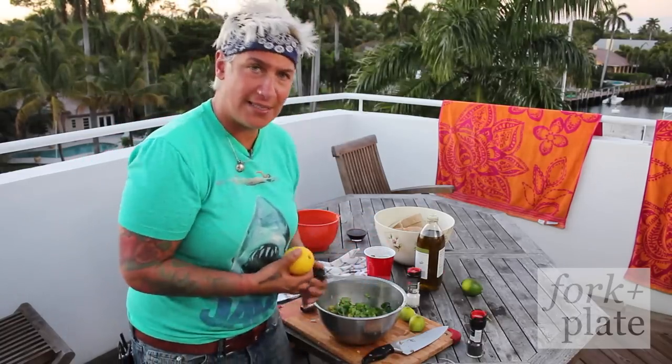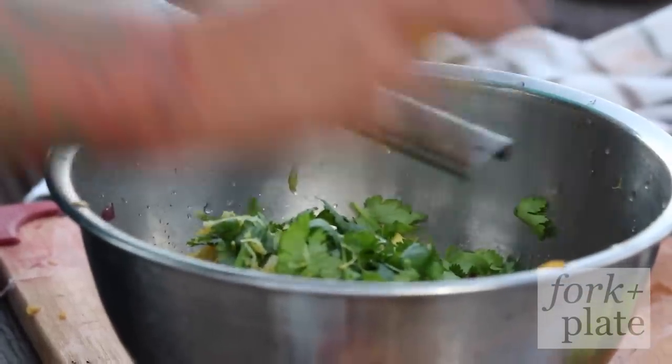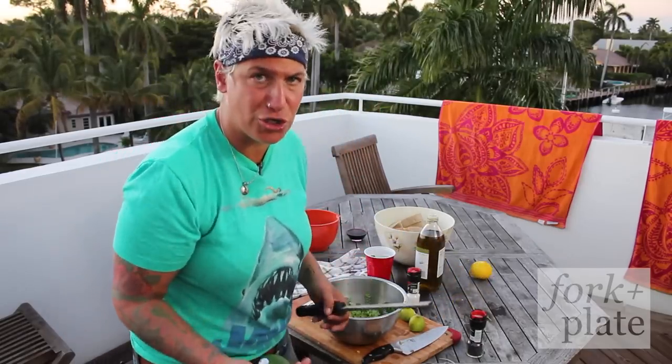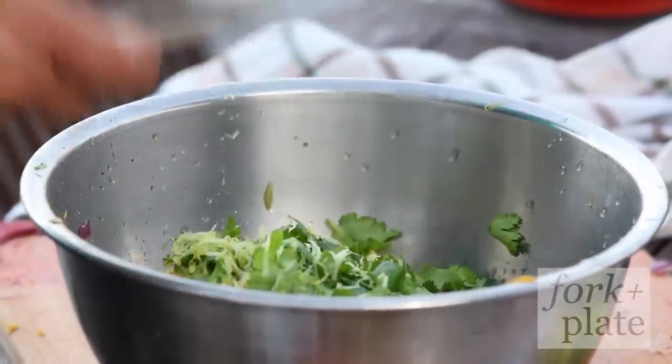Now we're going to zest. Make sure just a quick one or two passes — don't get the white; the white turns bitter. We're zesting both. You can use orange juice, you can use any citrus — grapefruit, whatever you like.